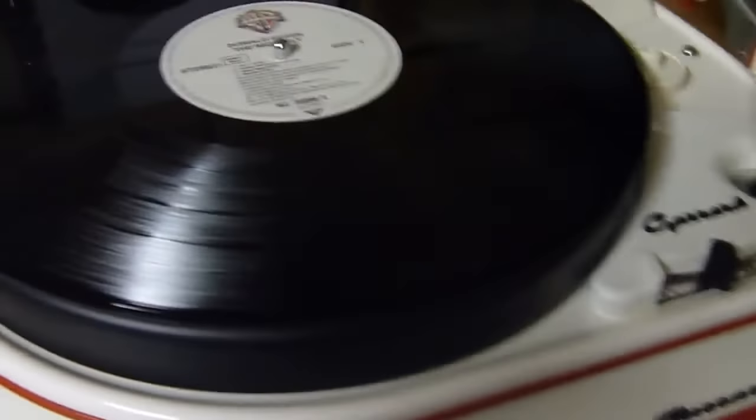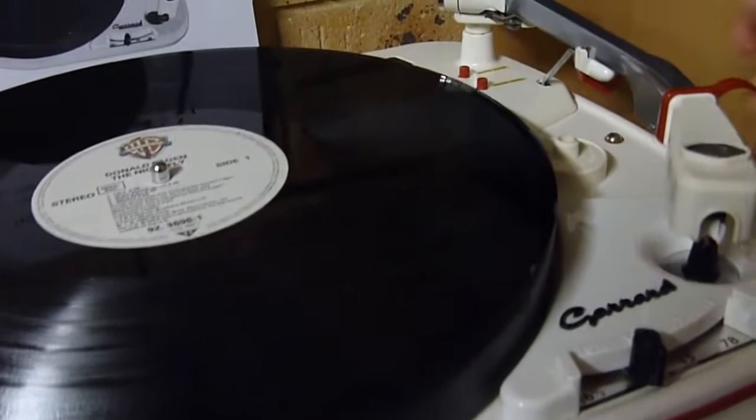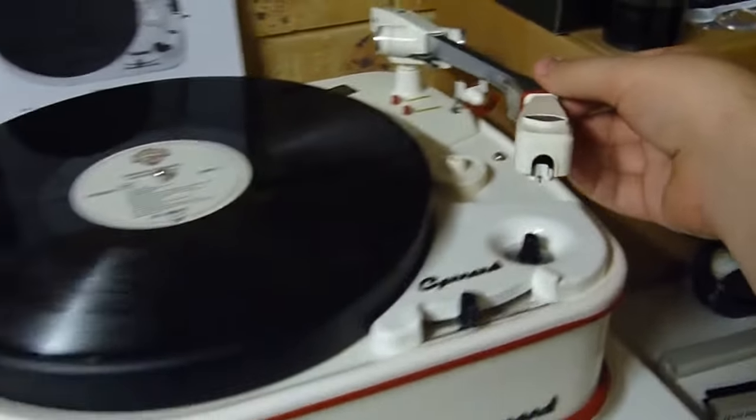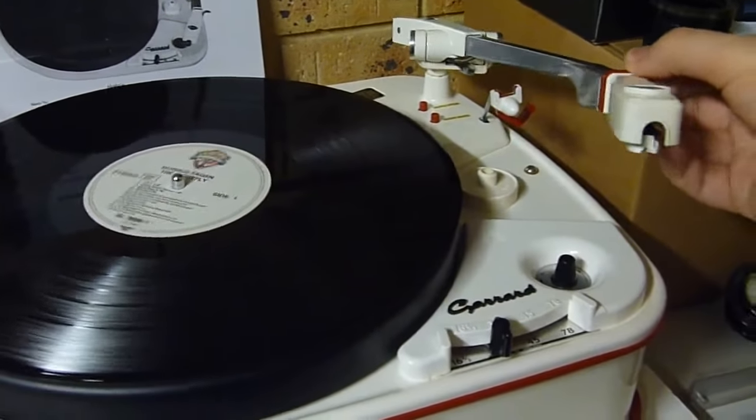It sounds great now. That's the Donald Fagen, The Nightfly — fantastic album for testing out your system as well, it sounds great. With the 4HF you just snap the arm to the right and start the motor.